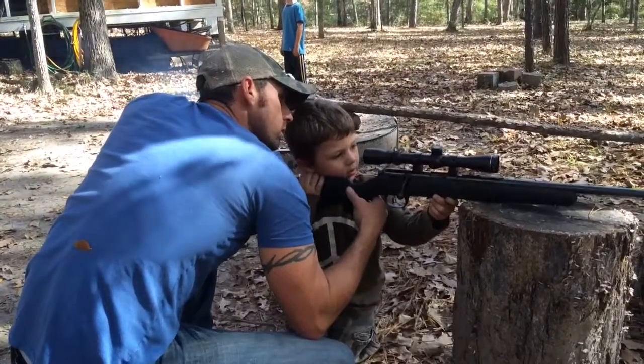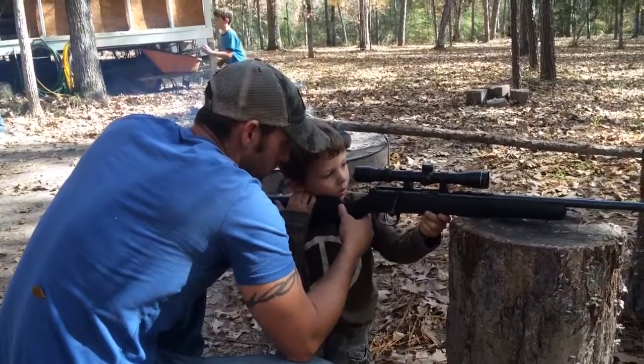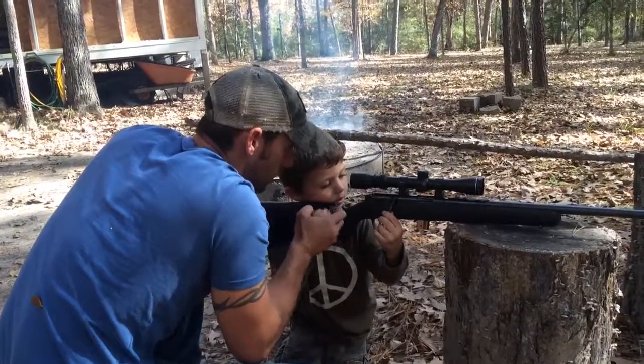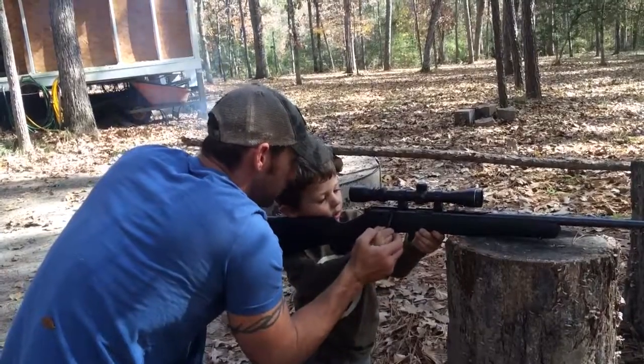Why don't you use your hand? You see it yet? Should be about right there. Can you see it? Look — give me this hand. No, you leave this hand right here. Look, this hand stays right here. Take hand off that.